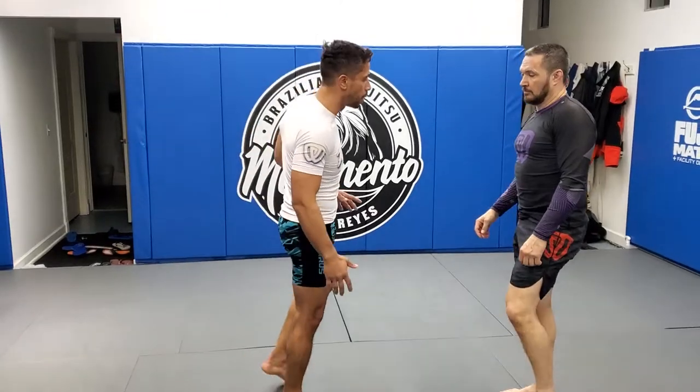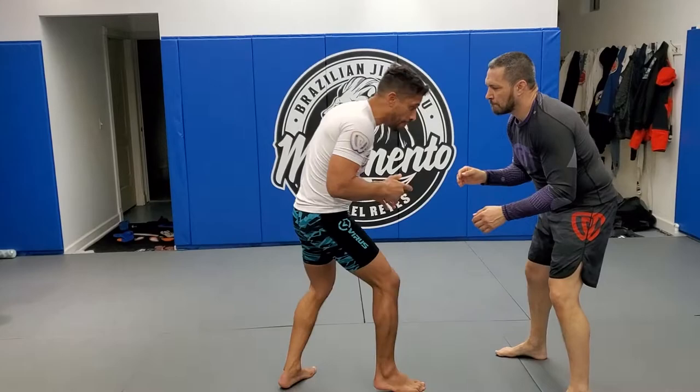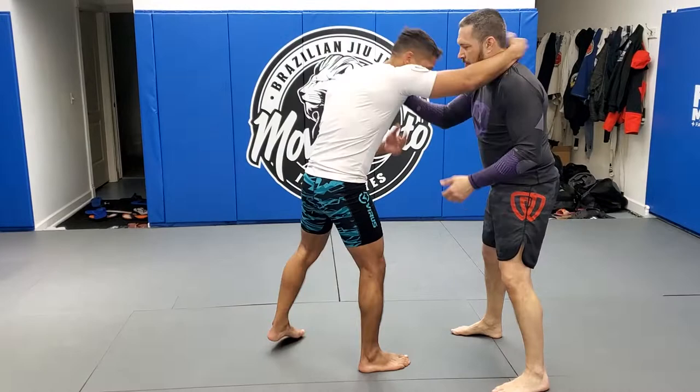Okay guys, so here's the takedown — we're in collar ties here. I always want to make sure I strain out my opponent. So in my entry when I come in, if he starts collar tying me, I want to make sure I get that off, because I want to control him, not him control me. If we're here, then it becomes much harder to disengage.